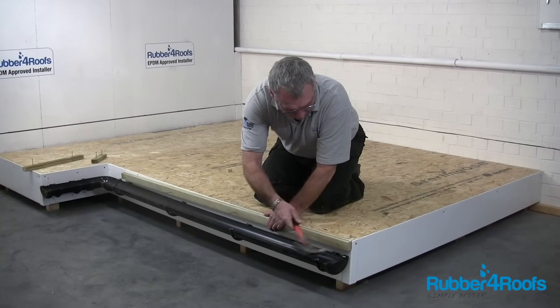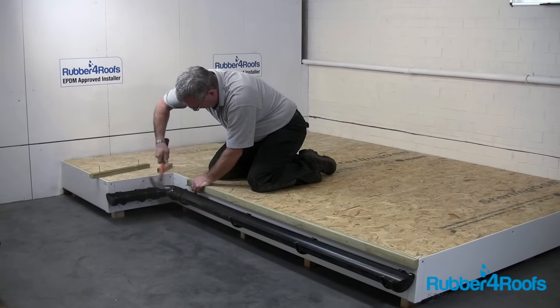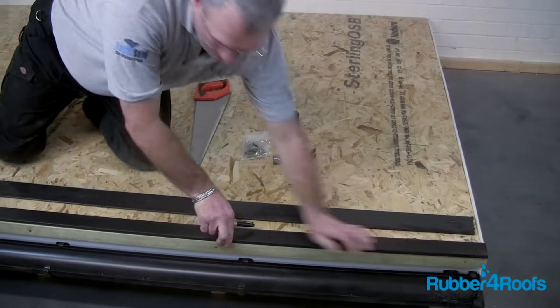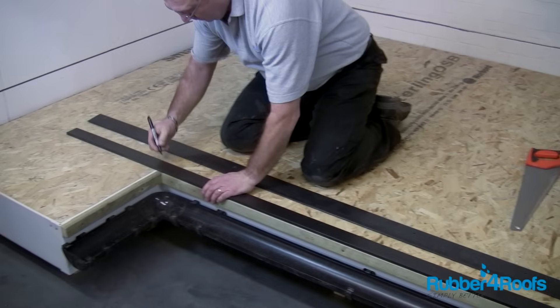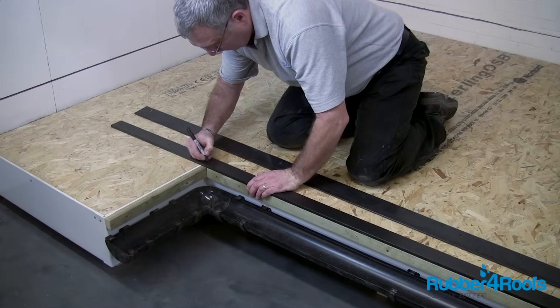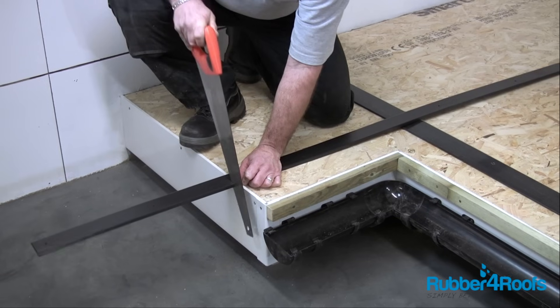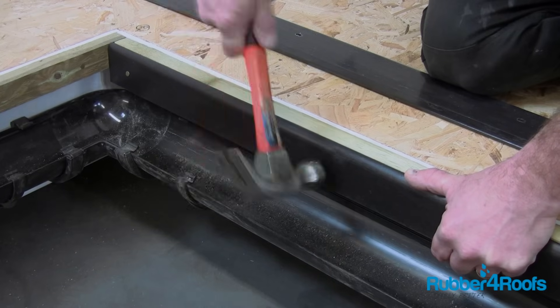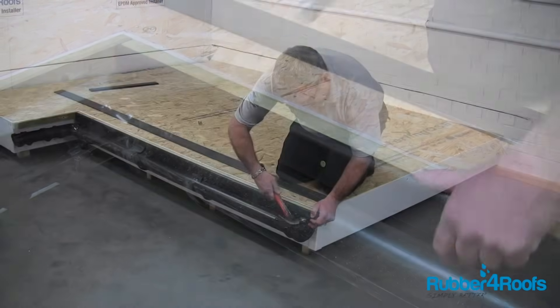Install a drip batten wherever a gutter is present. This will extend the roof deck so that water runoff drips into the gutter rather than behind the gutter. The drip trim has a front and back piece. Install the back drip trim using the nails provided, and align the curved top edge of the trim with the timber batten.